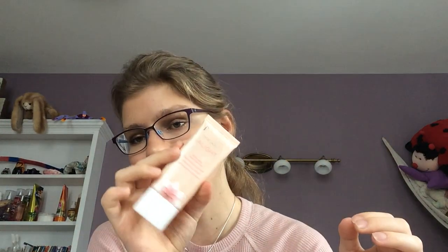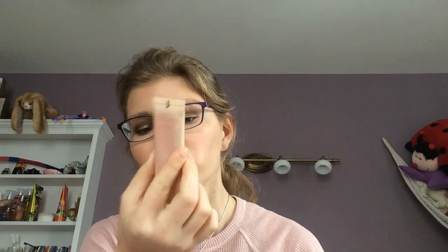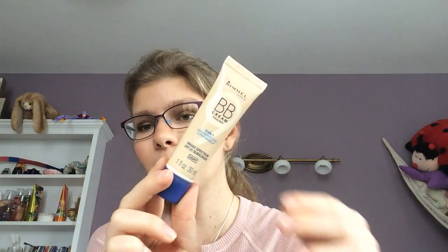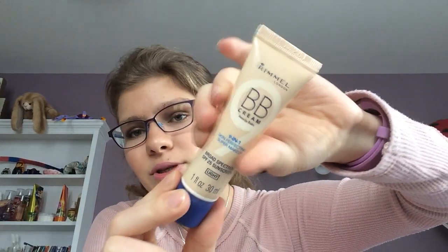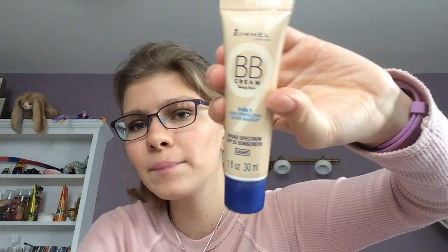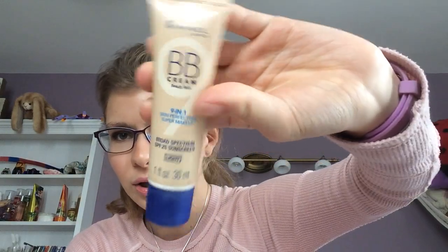Next is the Alight BB Cream by Pacifica. This BB cream is almost used up — I am so close to having it used up. I wore it all over my skin today. It is so close to being used up. Hopefully by next update, it can be totally used up and I can check that off. The other BB cream I have in this project is the Rimmel London BB Cream 9-in-1 Skin Perfecting Makeup. That still has a little bit more left in it, but hopefully I can get it used up soon.